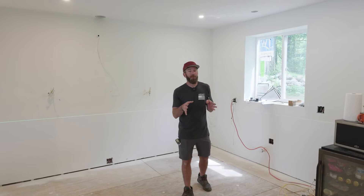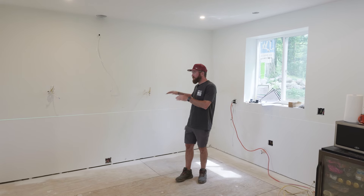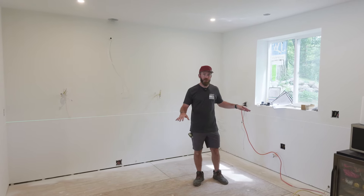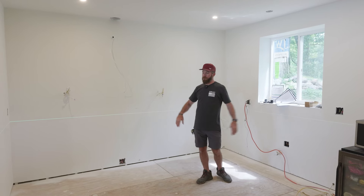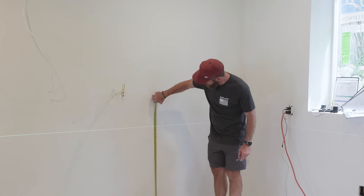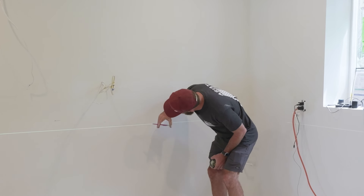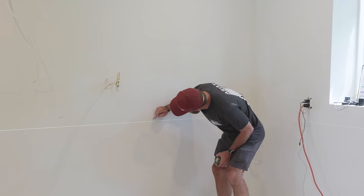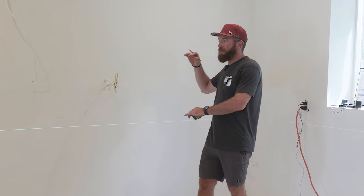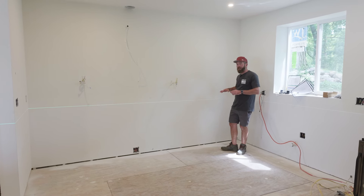We've got all the kitchen cabinets assembled and ready to install. The first thing we're going to do is use our laser level as a reference line to find the highest point in the floor, because this house was built in the 1930s and I can guarantee it's not level. We go around the room and measure from the floor up to our reference line — for instance, here it's 37 and 3/8 inches — marking each measurement on the wall to find the lowest number, which gives us our reference line for cabinet height.